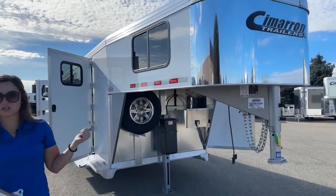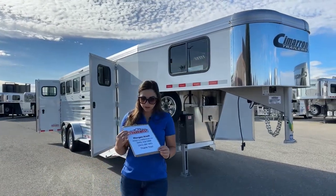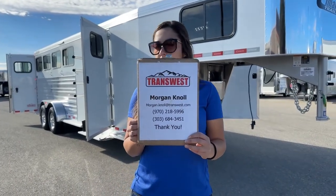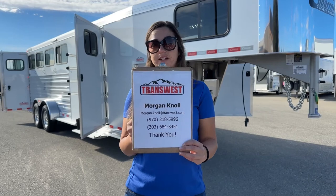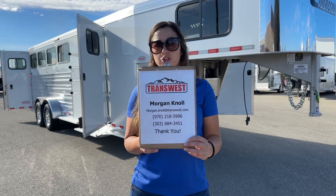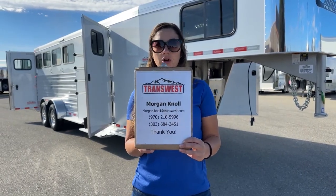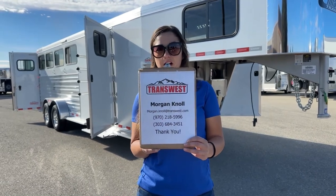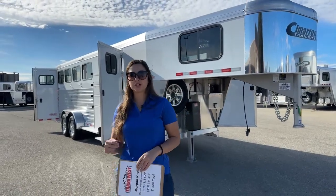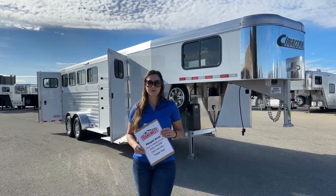If you have questions on this trailer or any other trailers you see on our lot or on our website, please don't hesitate to reach out. You can call or text me at my cell phone at 970-218-5996, or call me at my desk phone at 303-684-3451. Or you can shoot me an email to Morgan — M-O-R-G-A-N — dot Knoll — K-N-O-L-L — at transwest.com. If you click the link below, it'll take you to this trailer on our webpage where you can also browse our new and used inventory. I look forward to hearing from you, and I hope you have a great day.